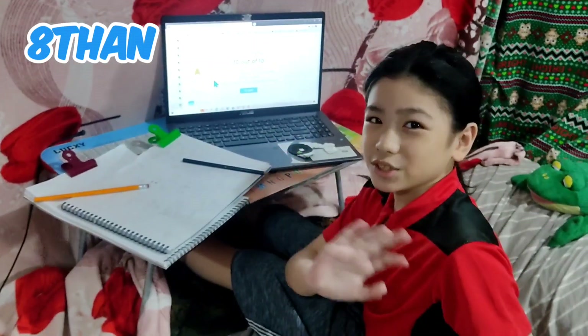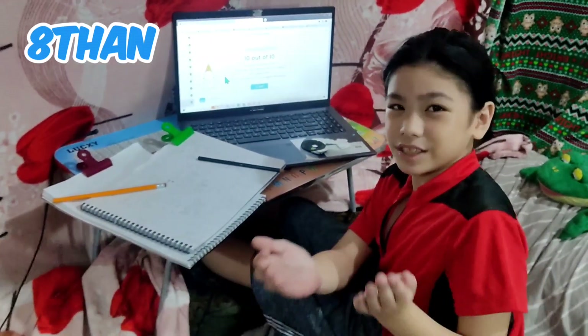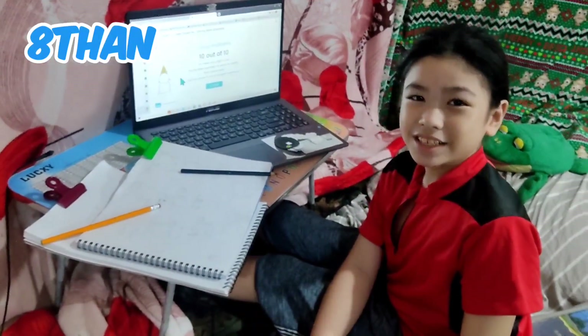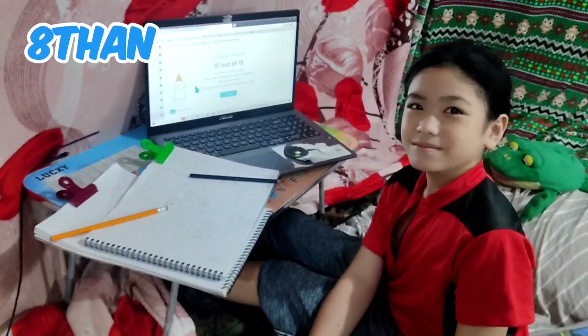Accept the Lord Jesus as your Lord and Savior and believe that he died on the cross. Read your scriptures also. And remember to repent from your sins and ask God to forgive you after you say sorry. Bye guys!